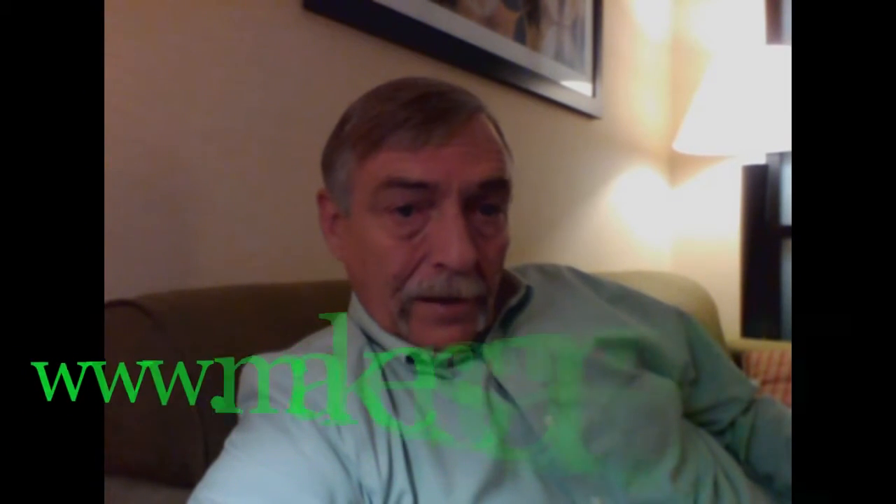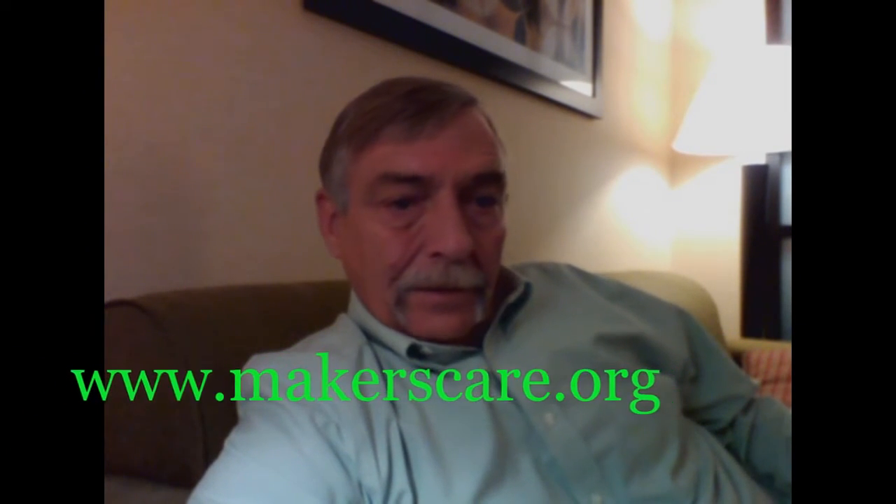This video is going to be our airplane made for Makers Care, an organization founded by Steve Ramsey. This particular benefit is for the Make-A-Wish program. You can check out Makers Care at makerscare.org and see more about the program and make donations there as well.